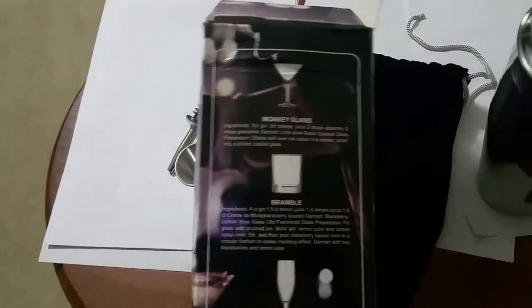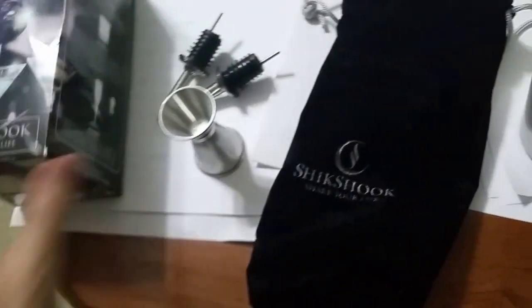This is the Shik Shik box. It was a little beat up when I got it, but all in all it's a good product. Thanks.